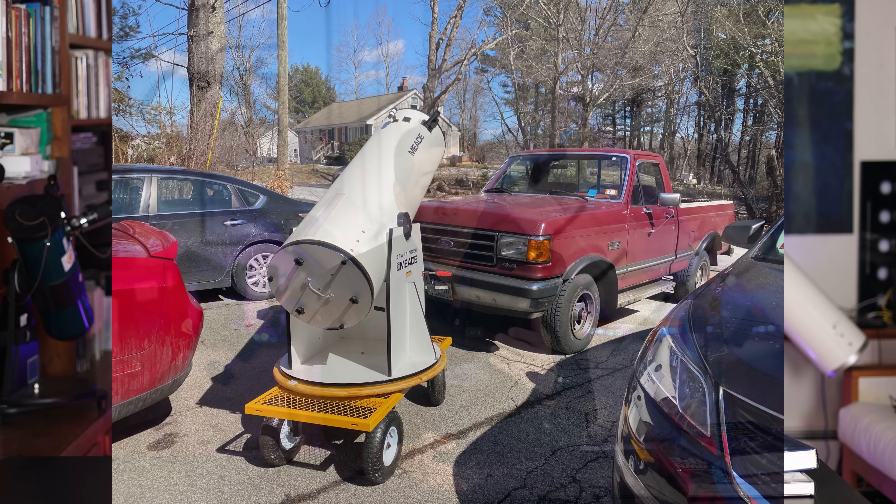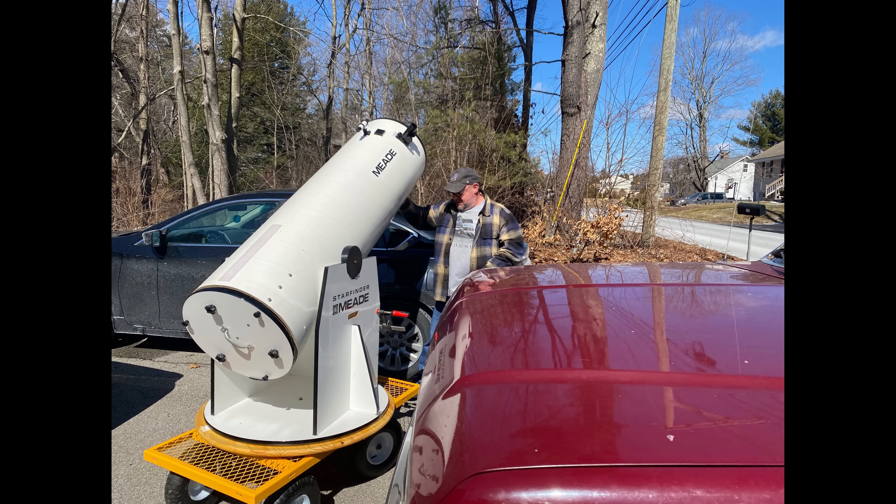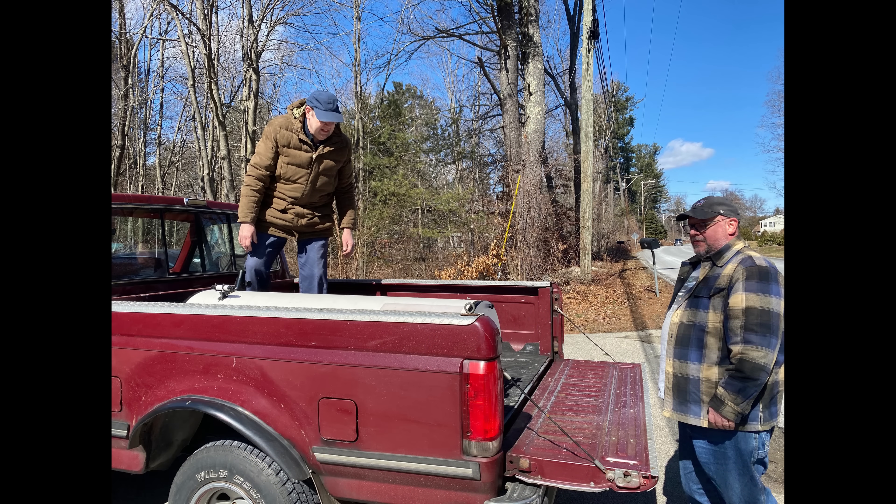When we picked this thing up, it took three of us to get it in the pickup truck. When we did, the guy said to me just before we left, 'Are you sure you want to do this?' And I have to admit, I even thought about it for a second myself. And I said, 'Yeah, okay, let's go ahead and do it.'